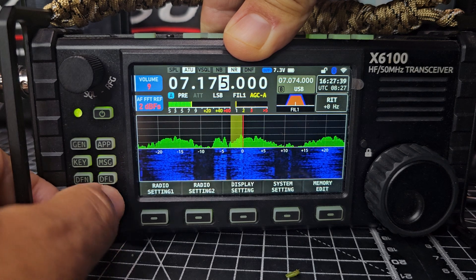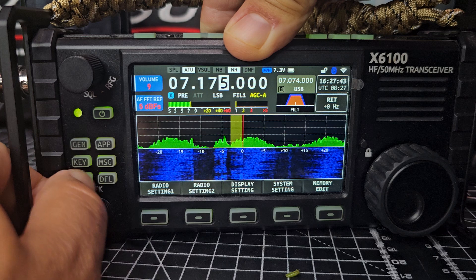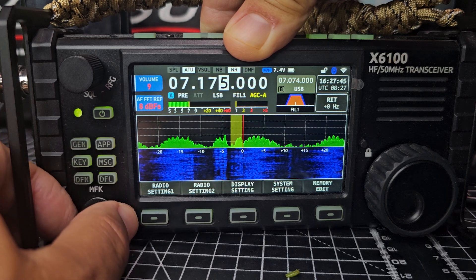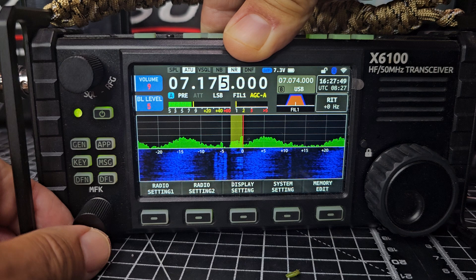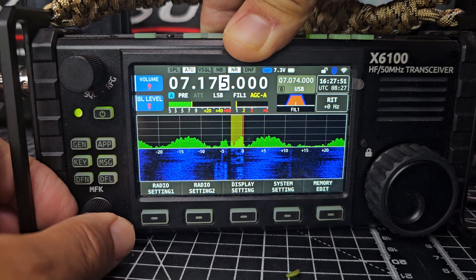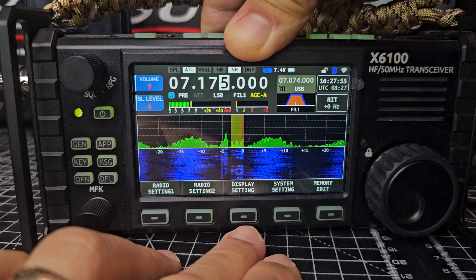You've got the RF gain version of that. I'm not seeing any big color changes on the X6200 — you can really change the colors. And you've got your brightness, which is good. It's a lovely screen.